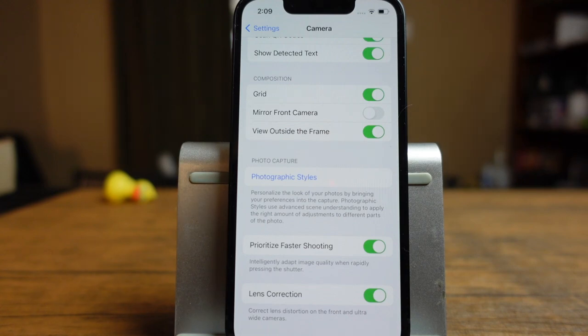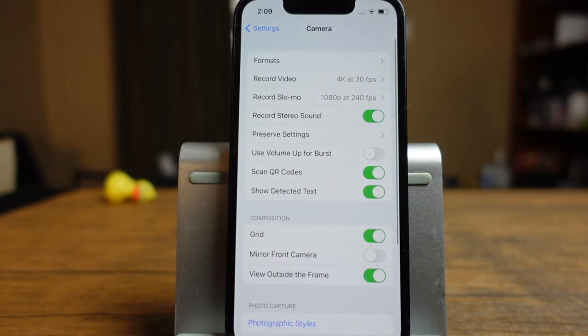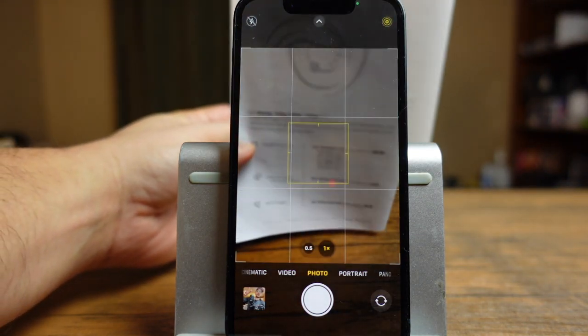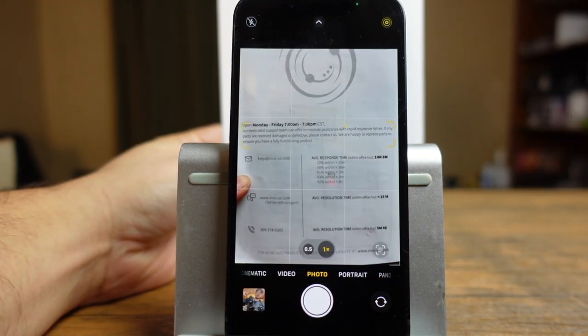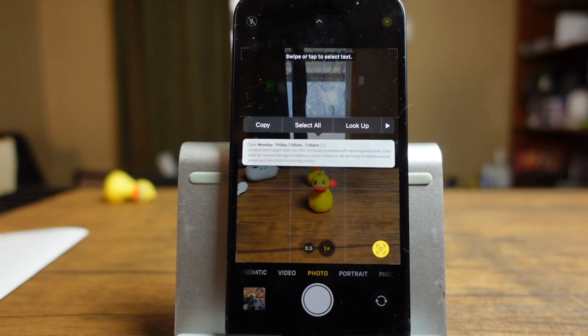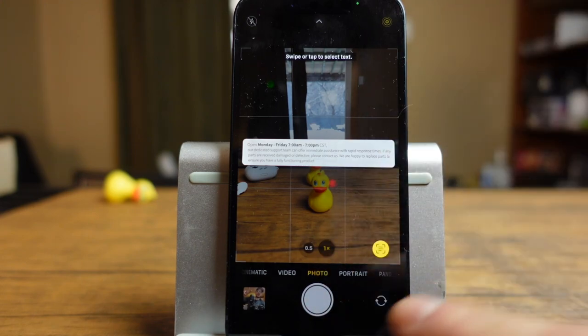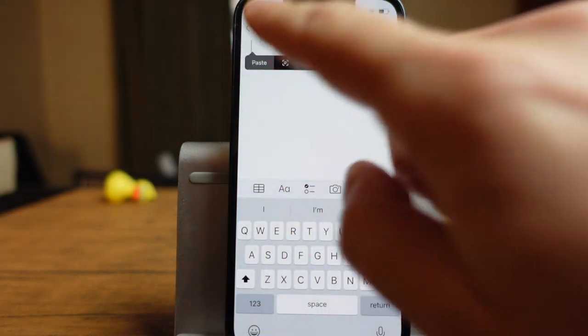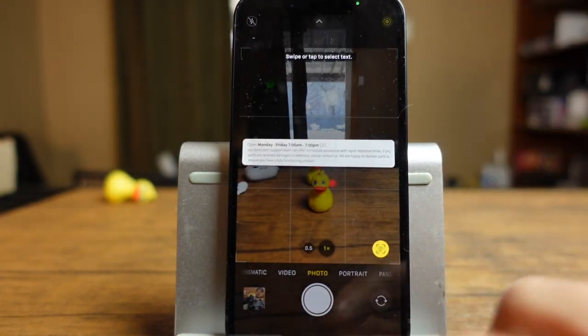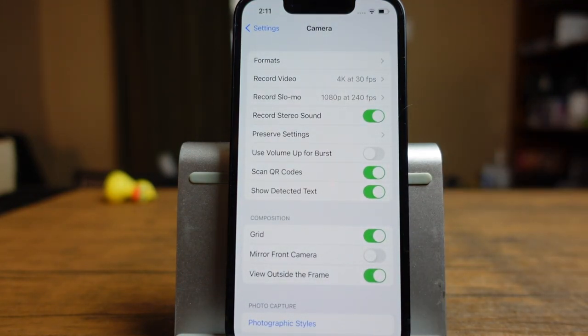Let's get into some iPhone 13 mini tips and tricks. The first one is show detected text. With that option turned on, if you go into your camera app and anything with text appears on screen, it's going to create a border around the text. If we tap on this little icon, it pulls that text up. Whether you're driving by a sign or have something on paper, we can copy this, open our notes app, tap and paste, and it pastes it all written out in actual text — saving us time from writing it out. It's a cool feature Apple added with iOS 15.